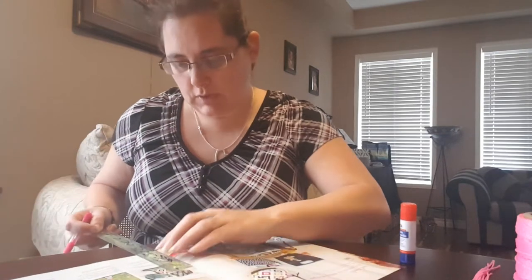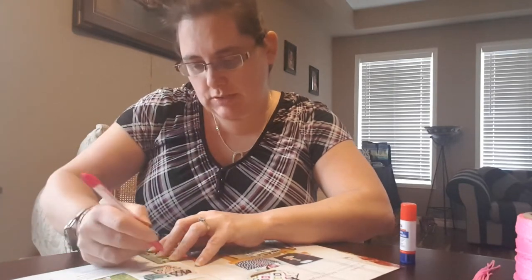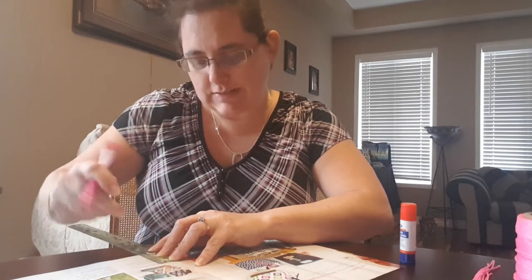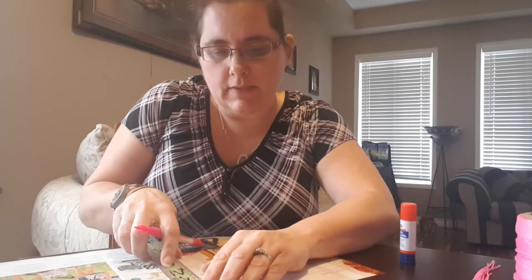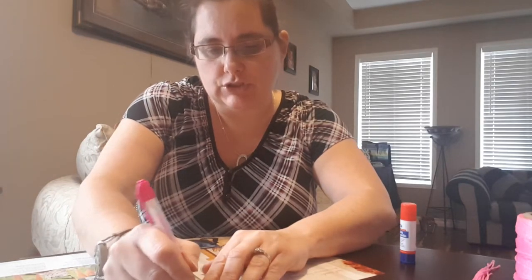From the bottom you're going to measure up two inches — that's going to be the base of your bag — and then the top about a half an inch.